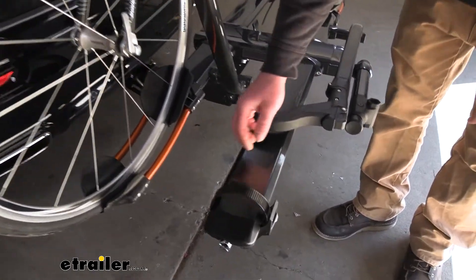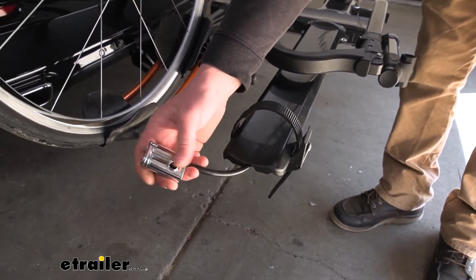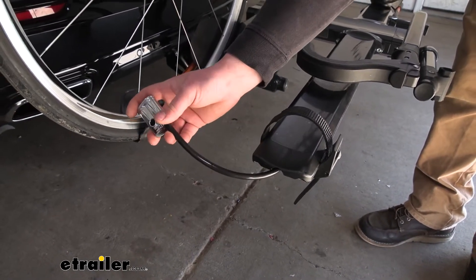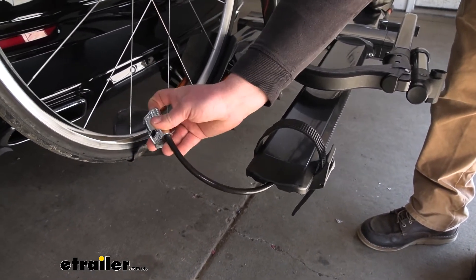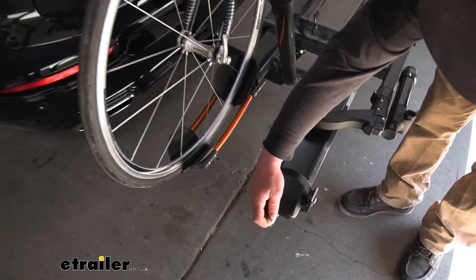It does also have an integrated lock to keep whatever bike you have on there secure. So whenever you swing by the gas station or get a bite to eat before or after the trails, you're not going to have to constantly peek out the window to make sure no one's running off with your stuff. So a little peace of mind there.